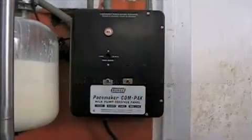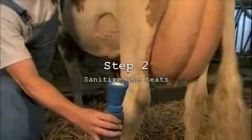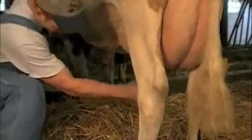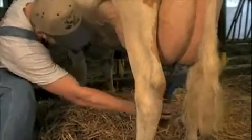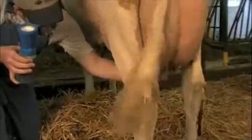You must flip the switch to start the pulsator. Next, you want to sanitize the teats. Simply squeeze the bottom of the dipper and fill the top up with the sanitizing solution. Then dip each individual teat with the solution as you see here. Simply take a paper towel and wipe each individual teat off.